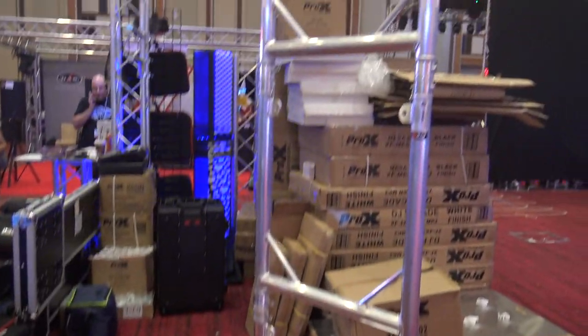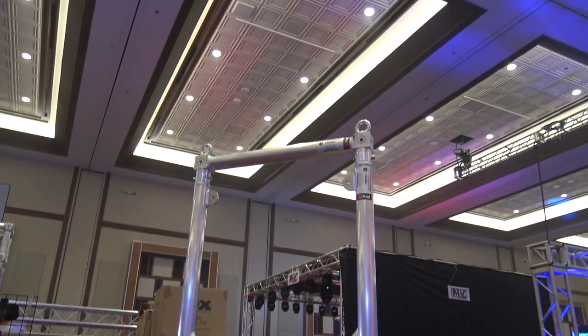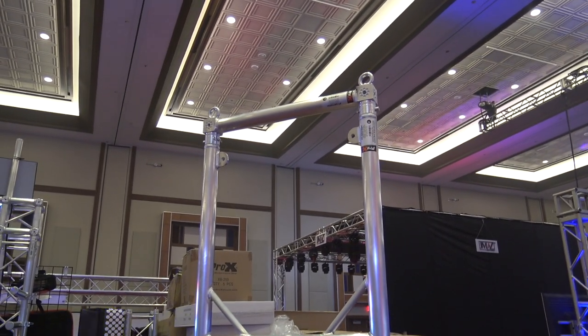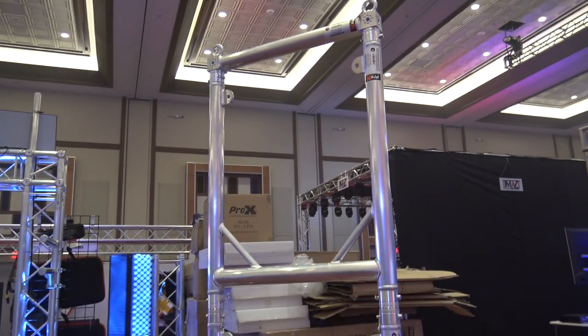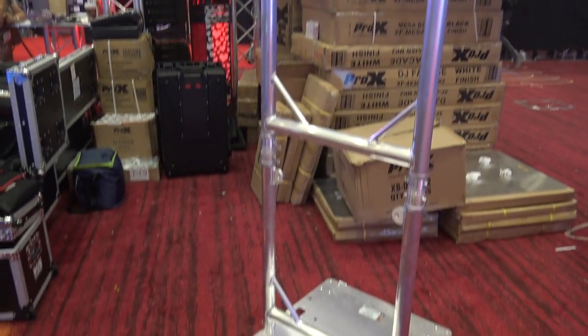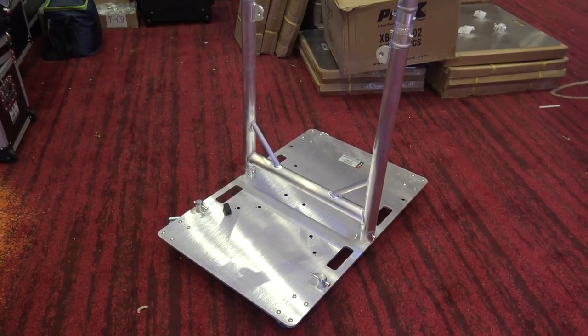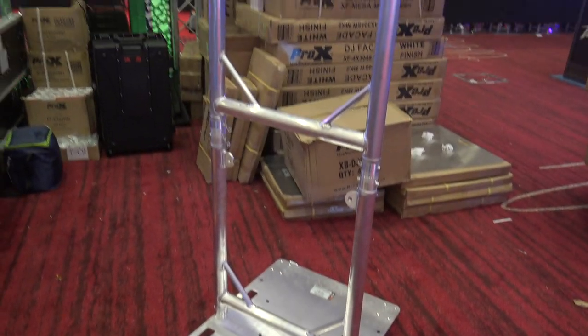Check this out from Pro X — this is one of their new grid segments that will allow you to have moving head fixtures, larger moving head fixtures, and you can do floods on the side. You've got this neat little system with the plate. This particular one is on wheels, which allows for quick setup.